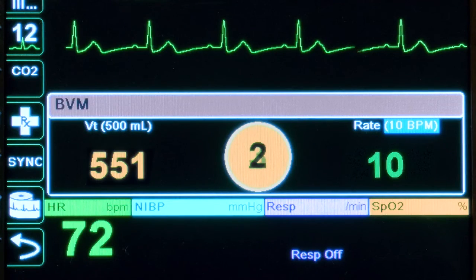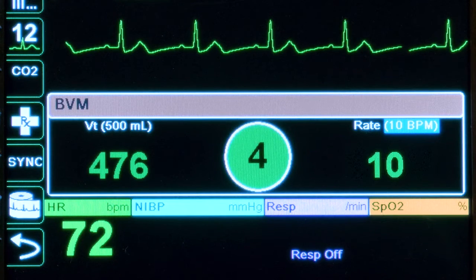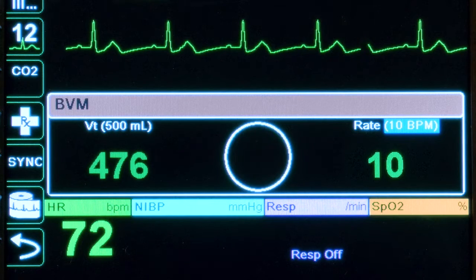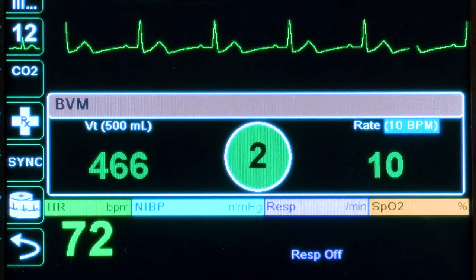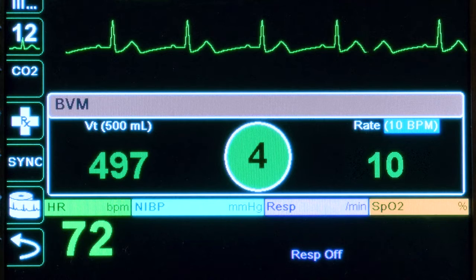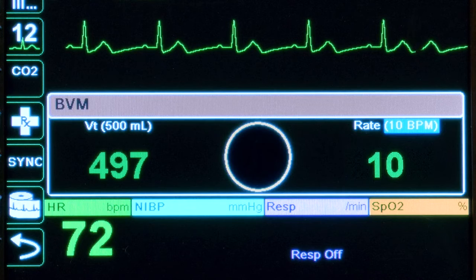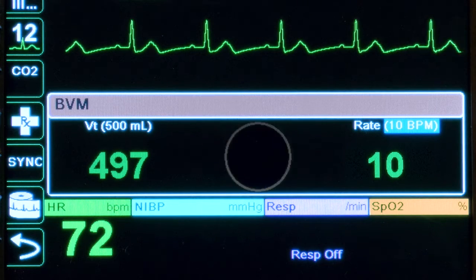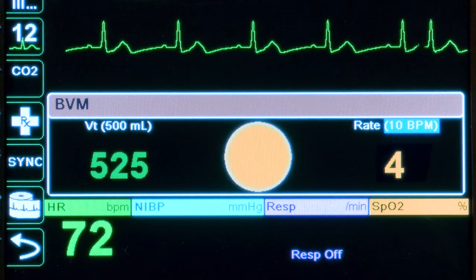In the center of the Real BVM Help dashboard is what appears to be a balloon, known as the VQI, or Ventilation Quality Indicator. The VQI serves multiple functions. The first is a countdown timer counting down to the next breath, which then fills as the breath is delivered. If a ventilation is not delivered after the timer counts down, the VQI will remain empty and the circle will flash yellow, prompting the provider to deliver the next breath.